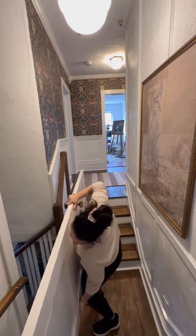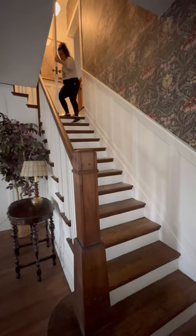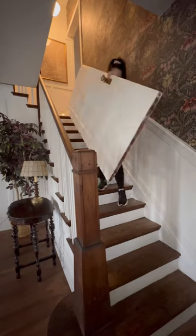I know, it sounds like I'm a masochist. I keep doing these things to myself, but I could not not do it. Getting these doors down the stairs was a different story, and I highly, highly do not recommend you do it, like I show here.